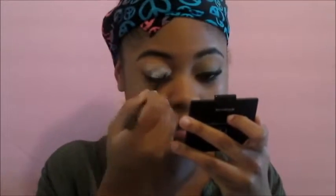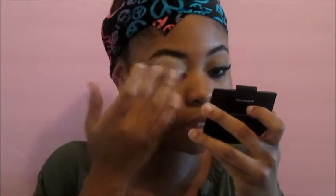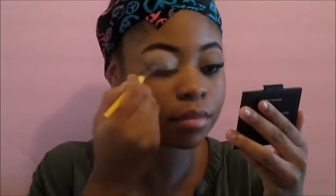Starting off, I'm going to prime my eyes with my NYC primer, putting that all over my lid and then bringing it up under my brow to kind of lift my arch. I'm going to blend that out with my finger. To set that, I'm going to take this bone shadow and just set the lid.